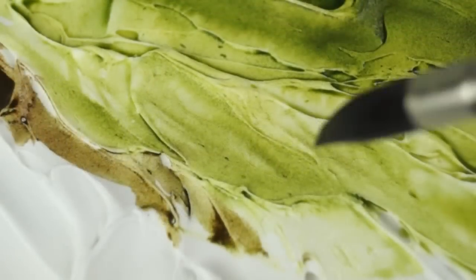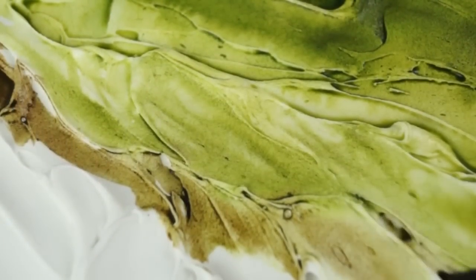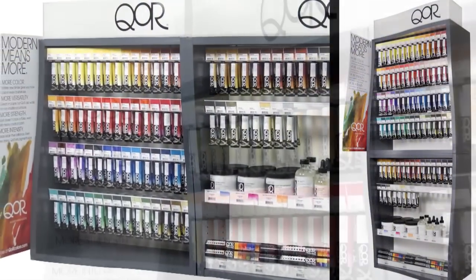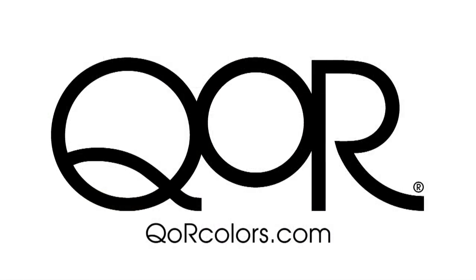For taking your work in totally unexpected new directions, there's no other product like Light Dimensional Ground for watercolor artists. Look for the Core display at your nearest art supply retailer, and visit corecollars.com for more information, or to contact us with any questions or comments you have.